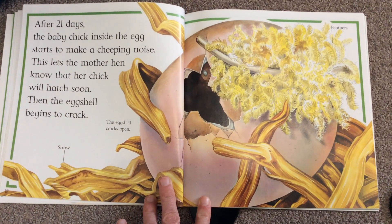After 21 days, the baby chick inside the egg starts to make a cheeping noise. This lets the mother hen know that her chick will hatch soon. The eggshell begins to crack.